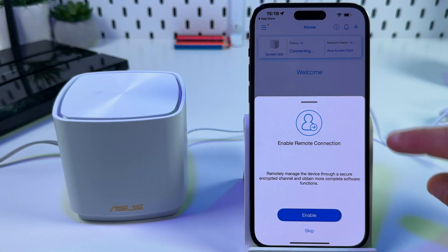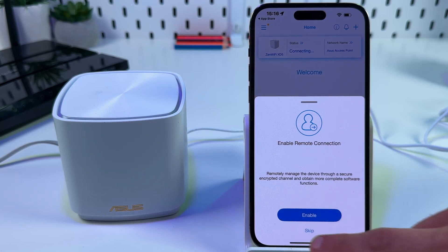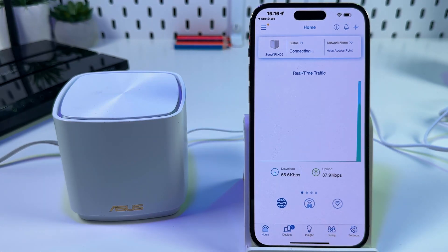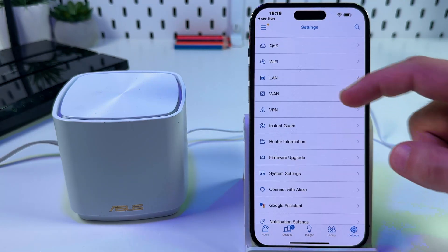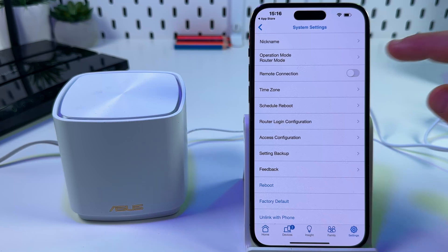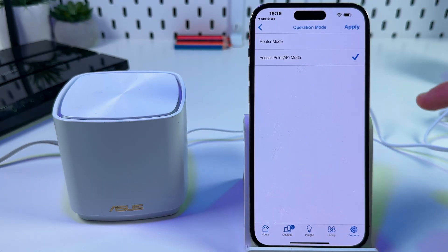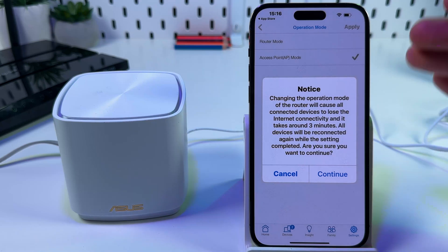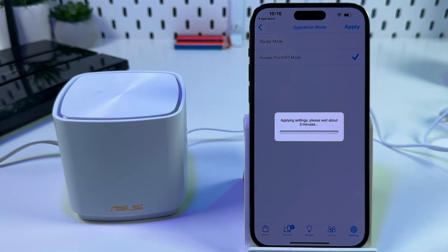You can enable remote connection to remotely manage the device through a secure encrypted channel, but let's skip this step for now. We need to set up an access point. Tap on Settings, go to System Settings, and switch the operation mode to Access Point. Tap Apply — your device will reboot, which takes around three minutes. Tap Continue and wait.